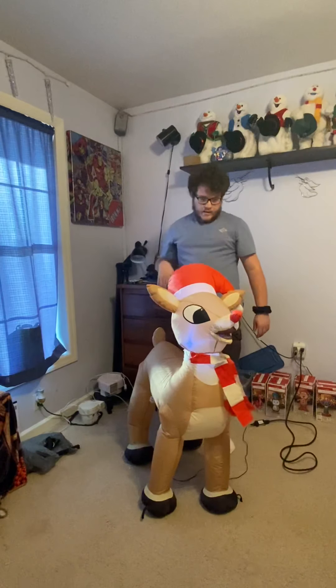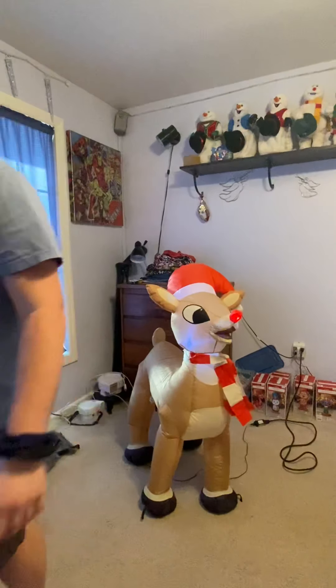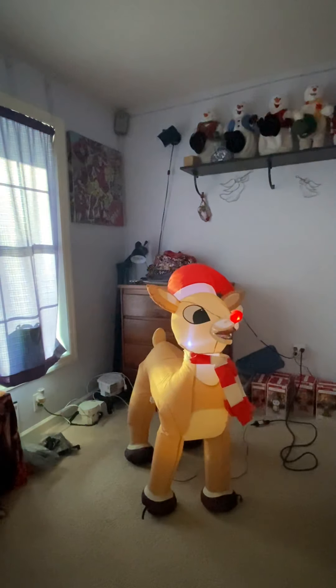Hey guys, there it is! Again, because of the sunlight — well, let's try it real quick. You can see the nose blinking.